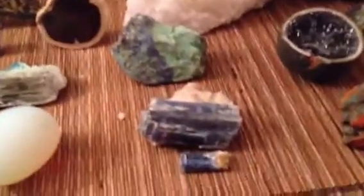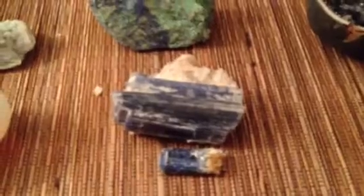This one here lost a lot of little pieces off of it — kind of crumbled. This one here, a little piece in the front broke off of it.